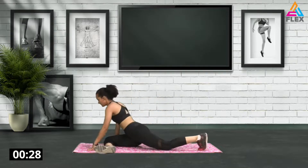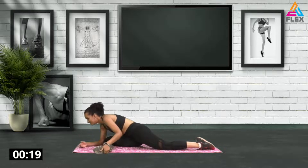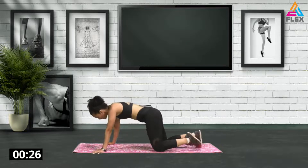Five, four, three, two, and one. Great stuff guys — pigeon pose. I want you to bend down and relax into the stretch. Don't fight against it, just go into the stretch and breathe into it. Breathe in and out. Three, two, and one. Awesome stuff — let's stretch out the other side.